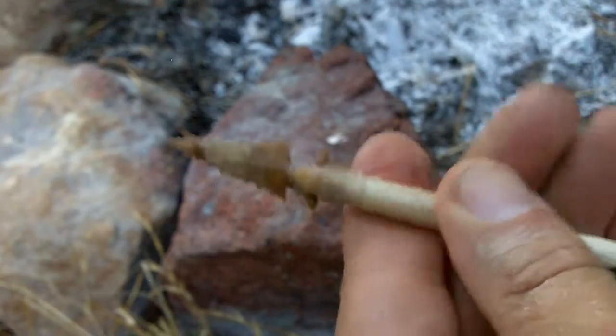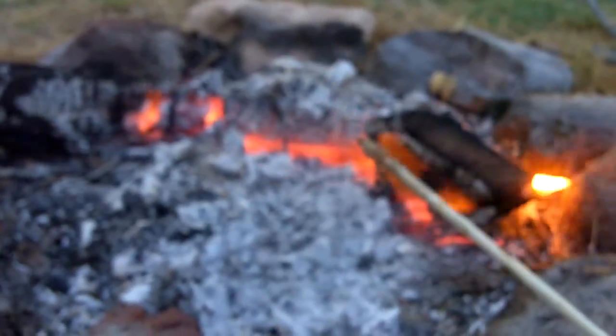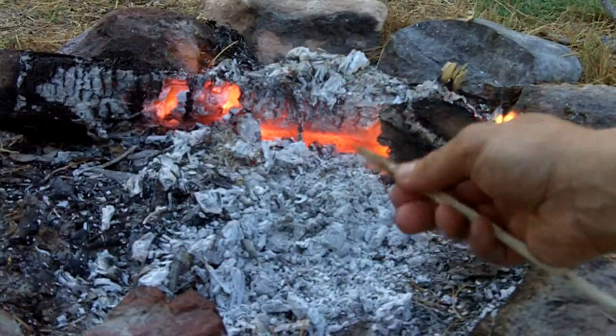And the last step in this process is just the warmness over the fire. And the sinew will shrink. The pitch will soften up a little bit, and it will really grip that arrowhead on there.